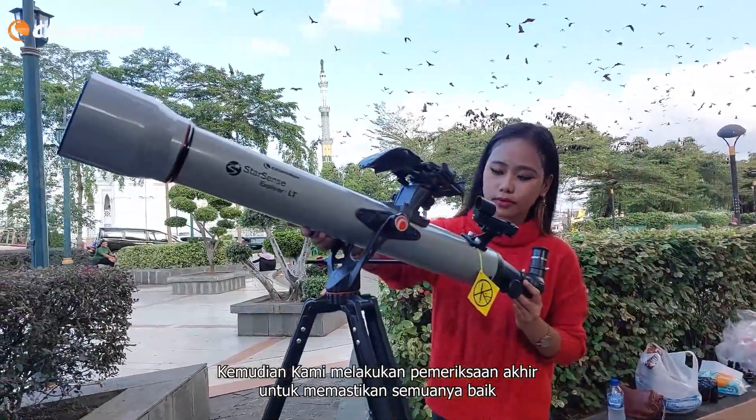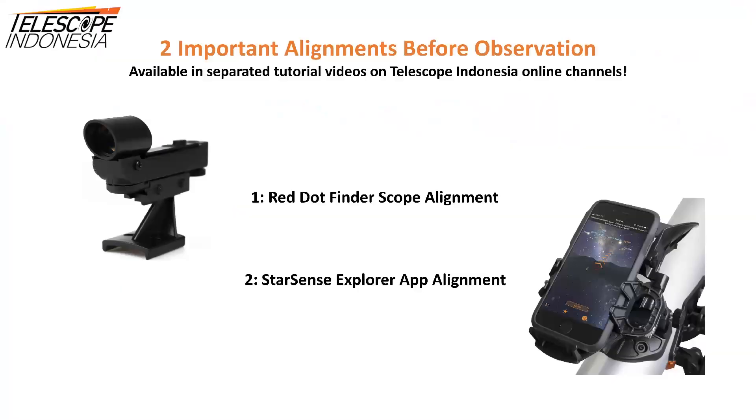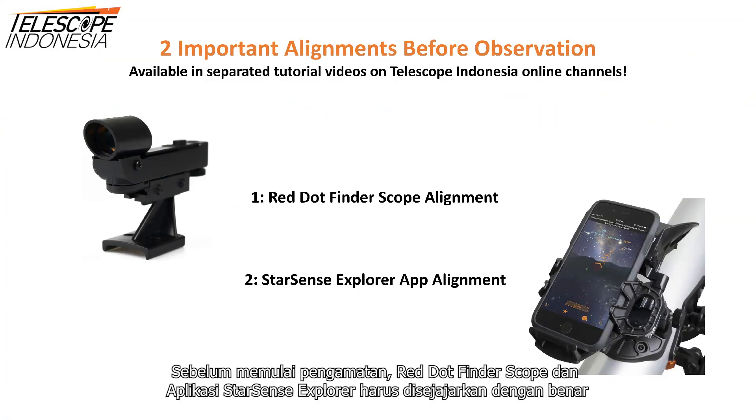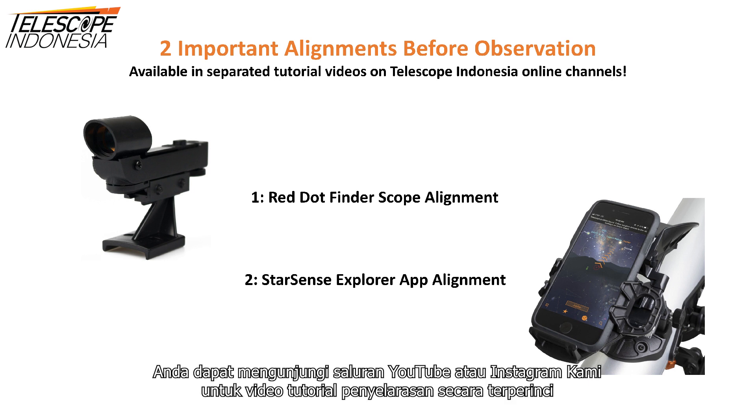At the end, we do a final inspection to make sure everything is okay. Before beginning observation, the red dot finder scope and StarSense Explorer app must be aligned properly. You can visit our YouTube or Instagram channel for detailed alignment tutorial videos.